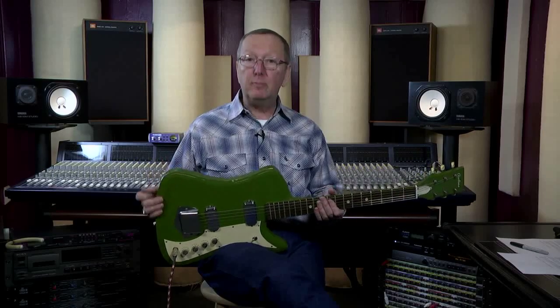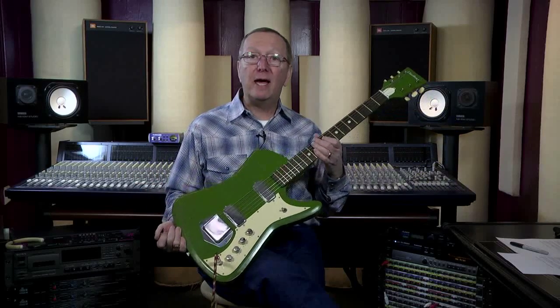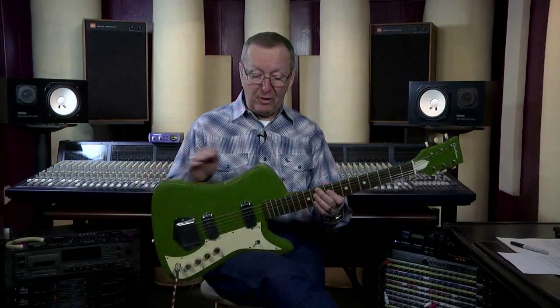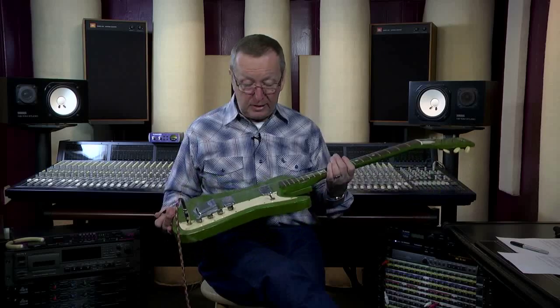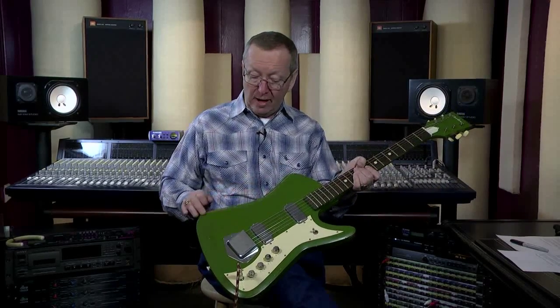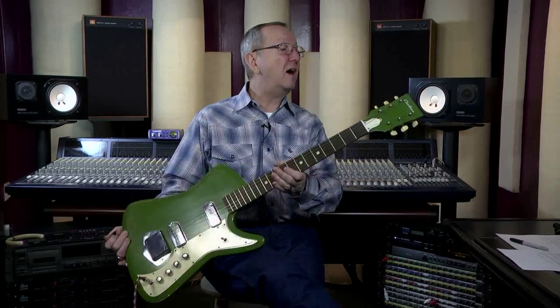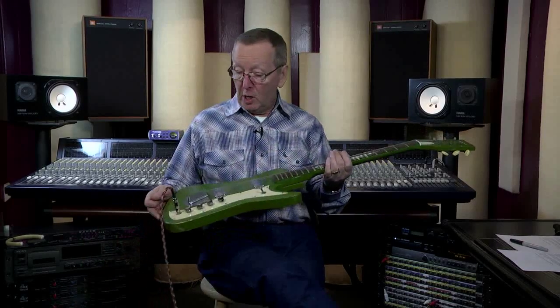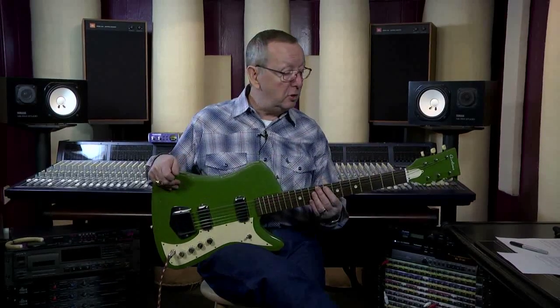This one is in absolutely beautiful shape. Of course, it has dings and scratches like all guitars from 1965 should have if they were used at all, but this one just has very superficial things on the sides. The top is very nice — you can see some wear right around where your arm would sit. The headstock is in beautiful shape with the Airline logo and the tuners looking great. We really didn't have to do a whole lot to this one.